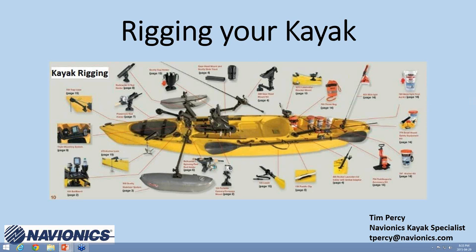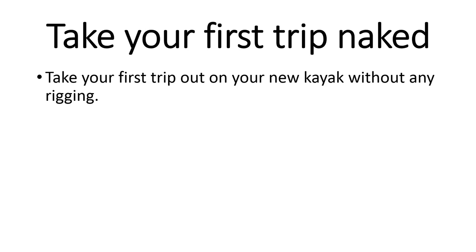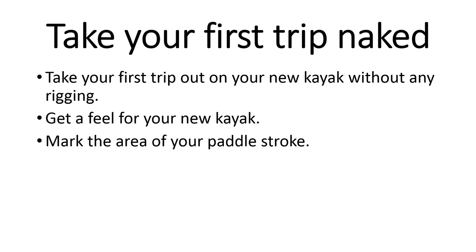I fish both paddle and pedal kayaks. I presently own a couple of Hobie Pro Anglers and fish out of them, but I have owned a paddle kayak as well. The first thing I recommend is to take your first trip naked — and I don't mean without clothes. Take your first trip out on your new kayak without any rigging, and get comfortable with the kayak before you start adding anything to it.